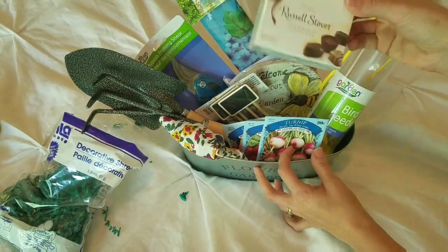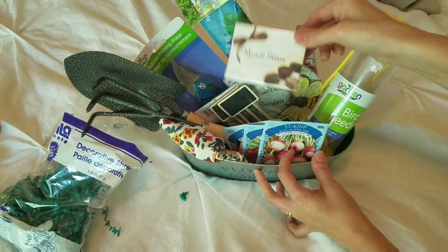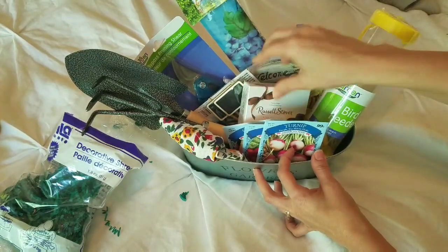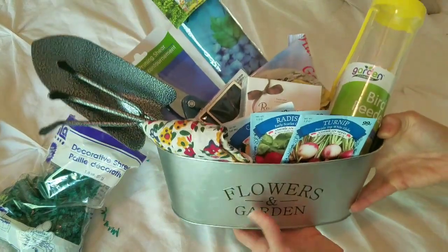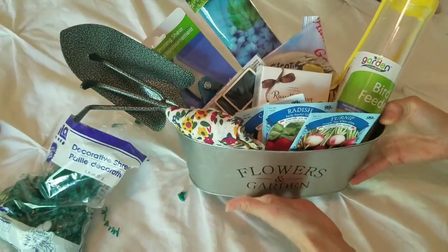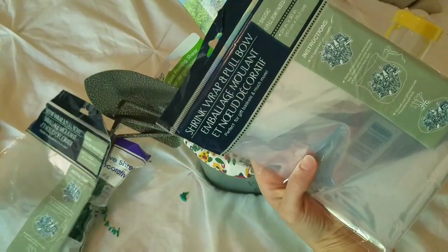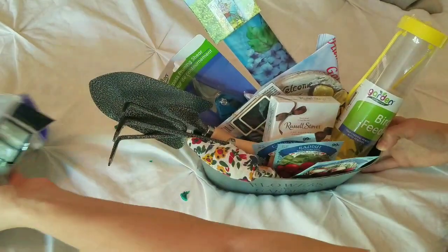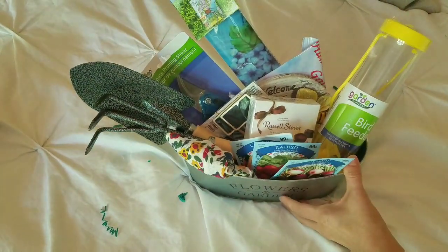You do need a little touch of something sweet for mom or grandma on Mother's Day, so I also picked up this Russell Stover assorted chocolate box. And that would be the gardening and outdoors gift basket. I also picked up these shrink wrap pull bags from the Dollar Tree that I could wrap around it. So that's gift basket idea number one.